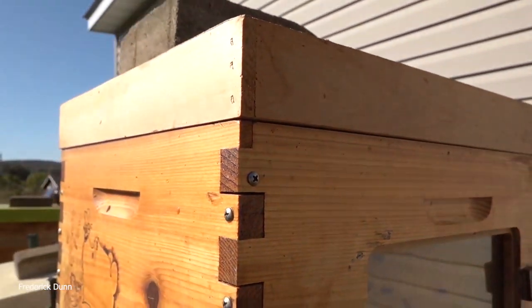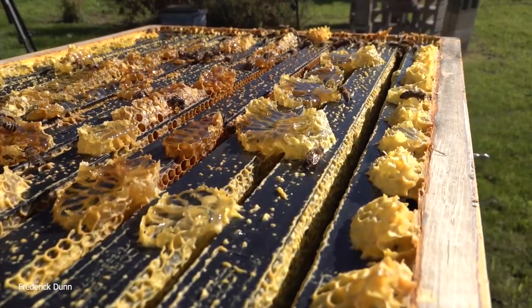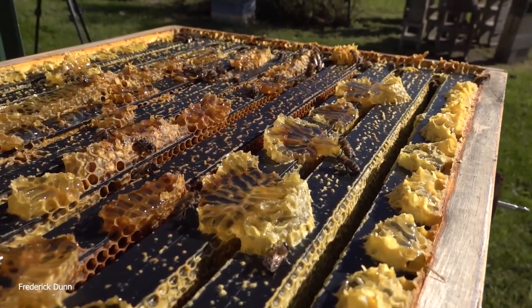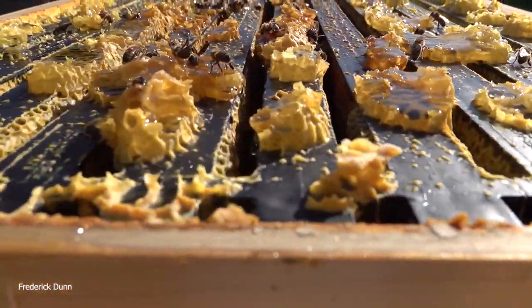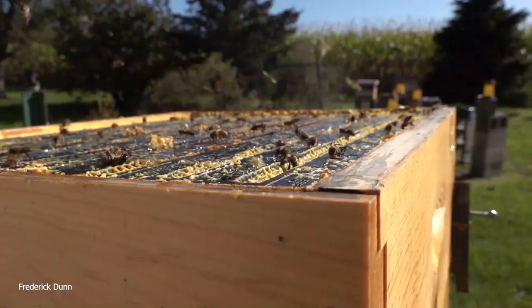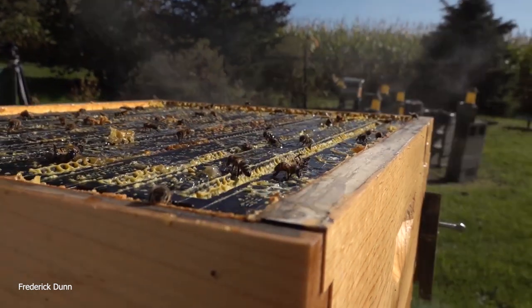The number of bees is reduced and we'll be able to pull that super off. I'd much rather deal with 20 or 30 bees than 200 or 300. Remember: if you take bees with that honey super to a feeding station, they're going to think their hive is under attack when other bees show up to feed. Your bees could die fighting to defend their resources.